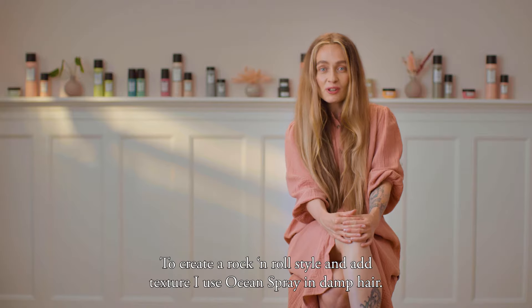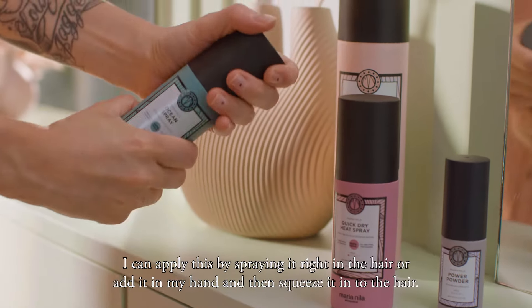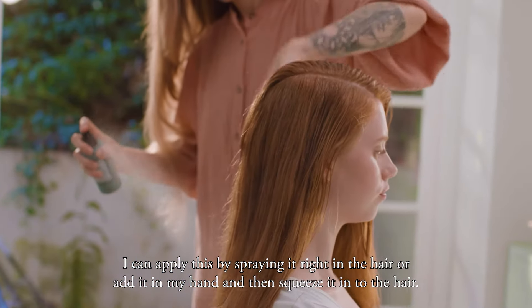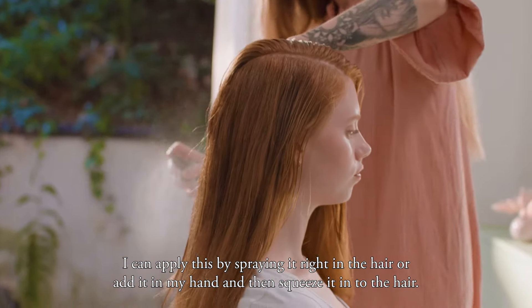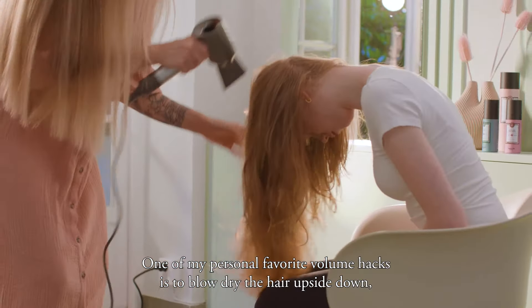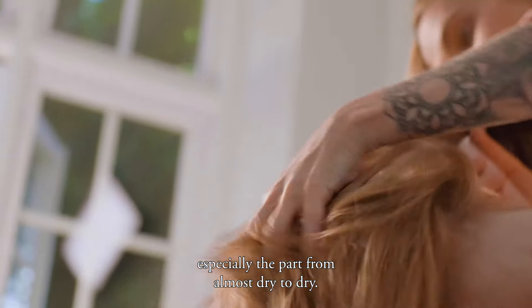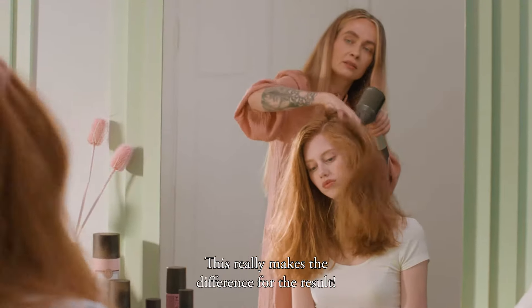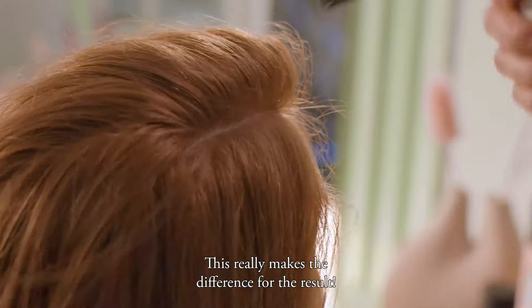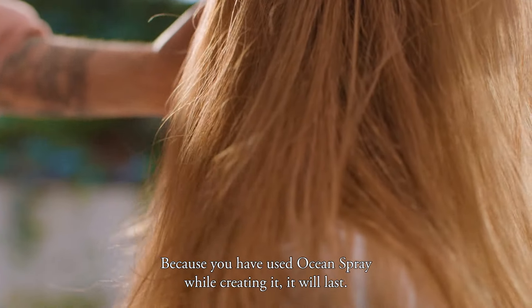To create a rock and roll style and add texture, I use Ocean Spray on damp hair. I can apply this by spraying it right in the hair, or add it in my hand and then squeeze it into the hair. One of my personal favorite volume hacks is to air dry the hair upside down, especially from almost dry to really dry — this really makes a difference for the end result. Don't be afraid of losing the section, because you used Ocean Spray while creating it, it will last.